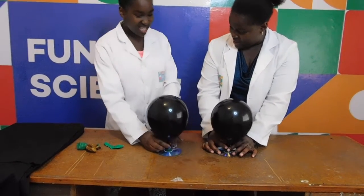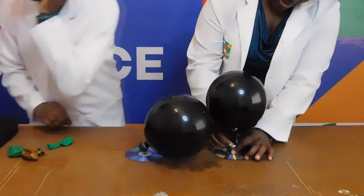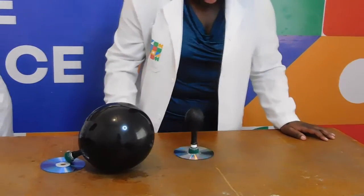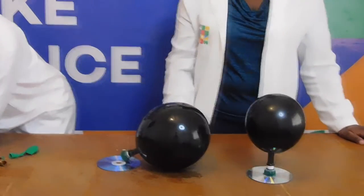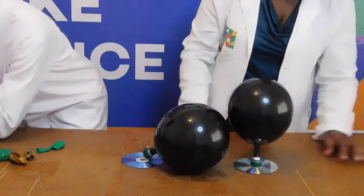Why do you think the hovercraft glides so effortlessly? It all has to do with friction, or the lack of it. As the air comes out of the balloon, it spreads under the CD, so the hovercraft isn't actually touching the table but floating just above it on a cushion of air.